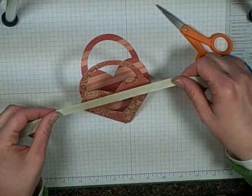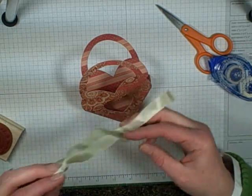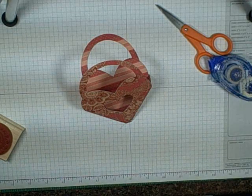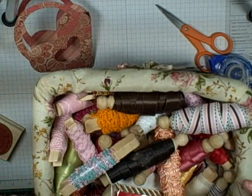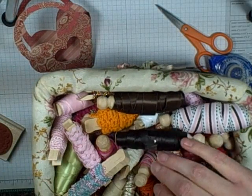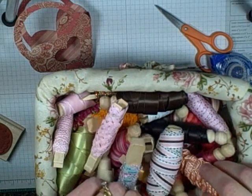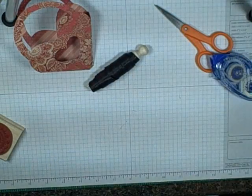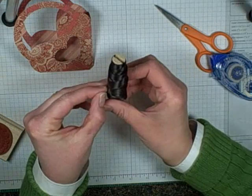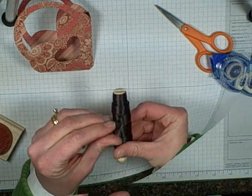Now we're just going to put some ribbon. I picked out a light green ribbon originally but I don't think I'm going to use it. I keep all my ribbon on clothespins in the basket — I have two of these baskets. I seem to always use brown ribbon, but I guess I'm going with brown.